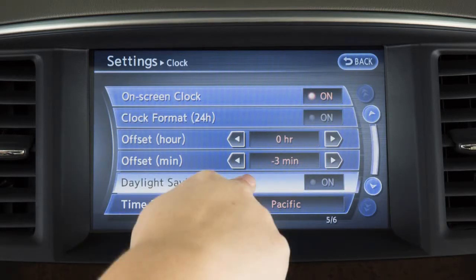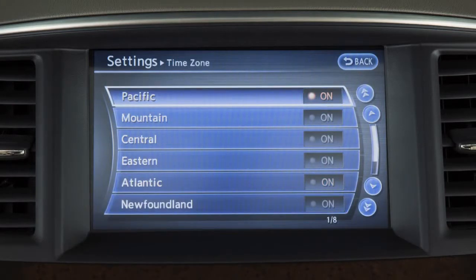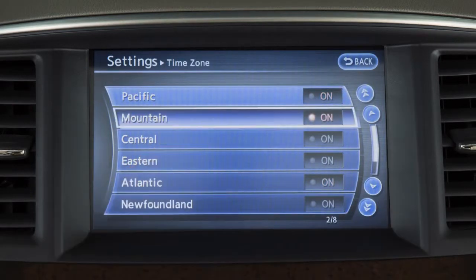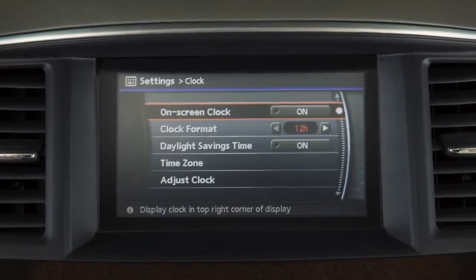Touch Daylight Saving Time to enable or disable the use of Daylight Saving Time when using the navigation system to set the clock. Touch Time Zone to select from a list of time zones when you wish to override the location used by the navigation system when calculating the time. For information on setting the clock for vehicles without a navigation system, see your Owner's Manual.